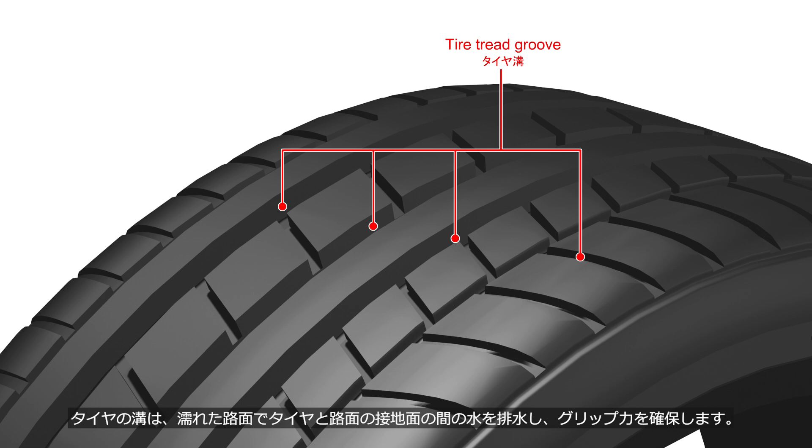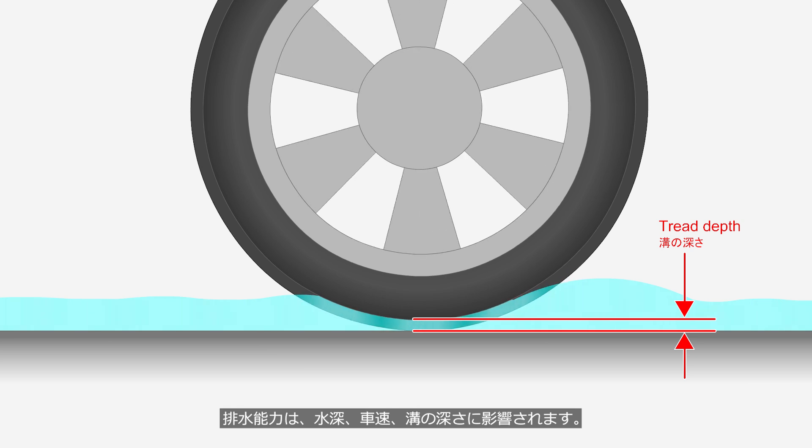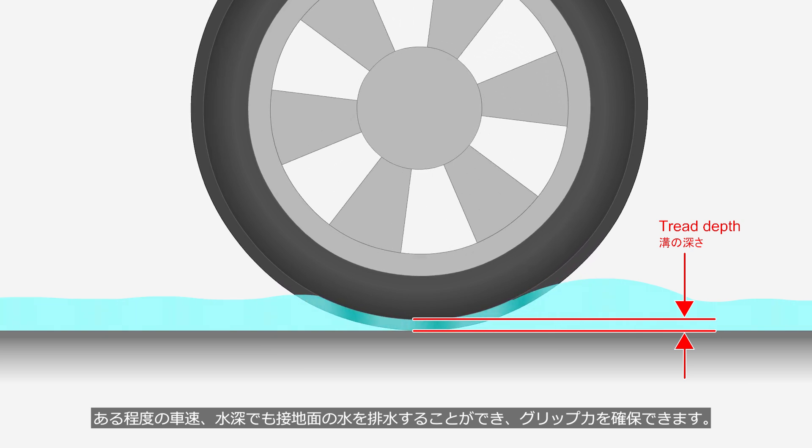The tread grooves in tires drain water from between the tire and the road surface on wet roads, ensuring traction. The drainage capability is affected by water depth, vehicle speed, and tread depth. If the tire tread grooves are sufficiently deep, they can drain water from the contact patch even at certain speeds and water depths, ensuring traction.